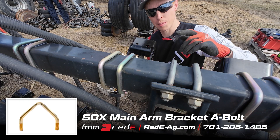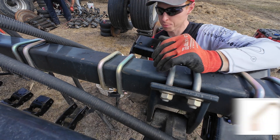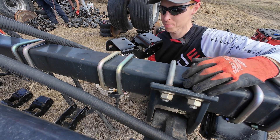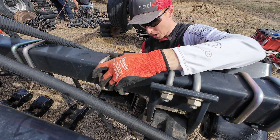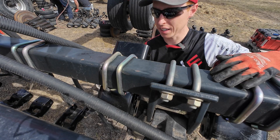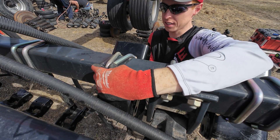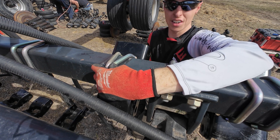A helpful tip to make this go really easy and not have to exert too much energy trying to hold this up — because with skinny arms, I get fatigued pretty fast and I get some arm pump and I'm not going to last all day doing that. So I get this mounted, line up the holes, get the bracket up, and I pinch these U-bolts together. Notice that? Now that bracket cannot fall down. This is a real nice tip to save you a lot of time and a lot of energy.